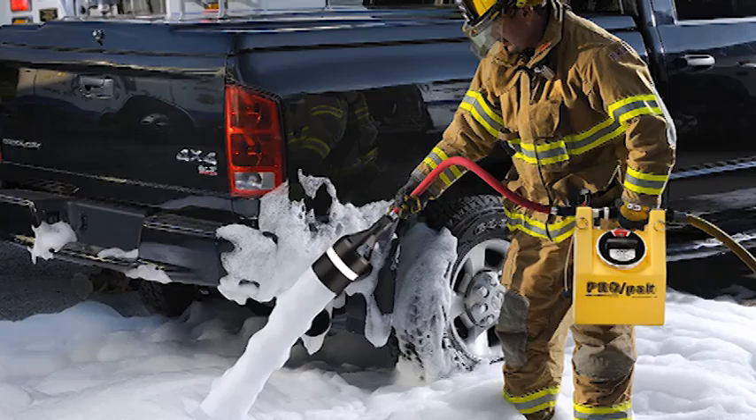The ProPak is an ideally suited tool for small spills and similar situations. If you have any questions, give us a call at 800-348-2686, or let any of our regional managers know that you'd like a demo or to see the product.